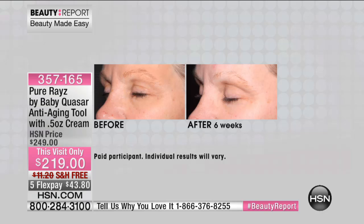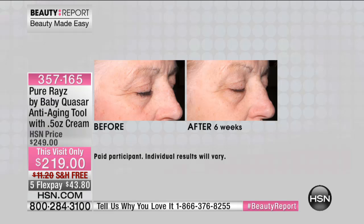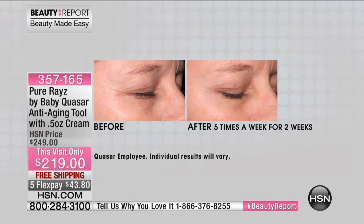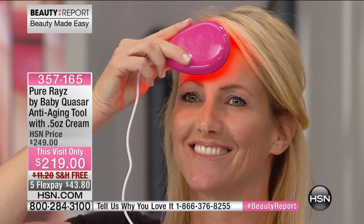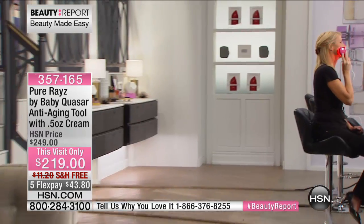Each one of the LED lights inside — the red, the near-infrared, the super red, the amber — each one targets a different layer of the skin. When it's penetrating your skin to plump and firm for a more youthful look, it's getting inside and targeting different layers. They all work together, sort of like a great little ant farm — all working together for the queen bee, which would be you.